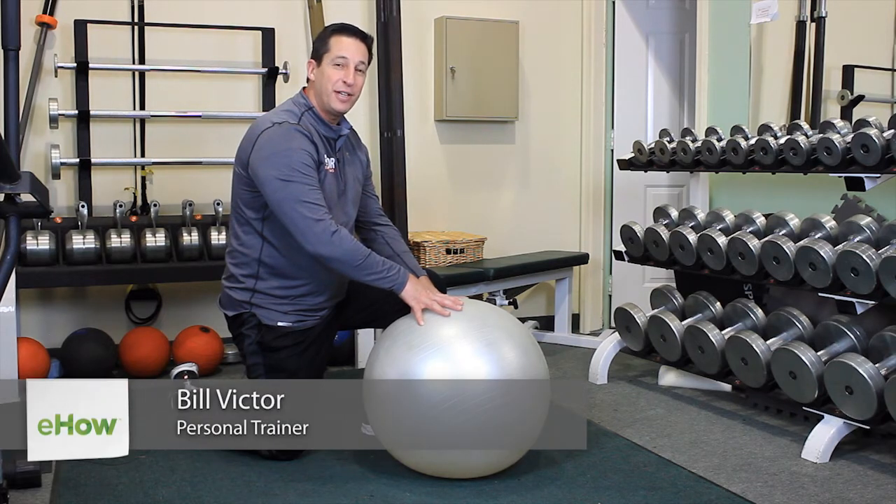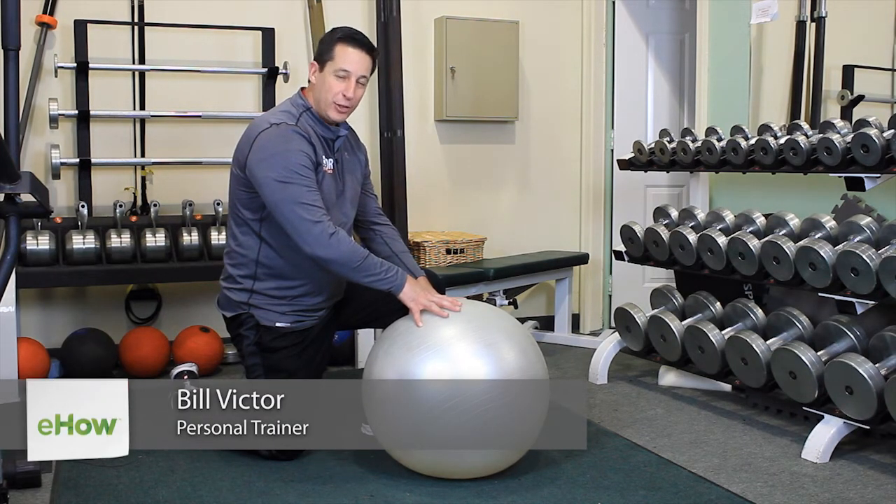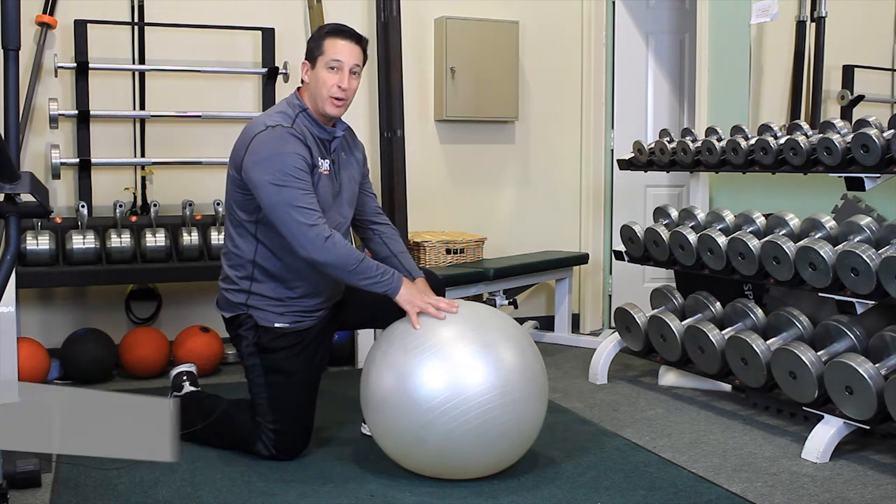Hi, this is Bill Victor with VictorFitnessSystems.com, here to show you today some exercises you can do for your abdominal muscles.